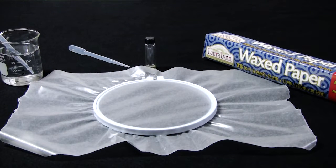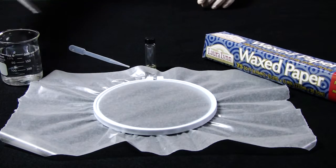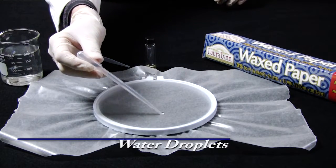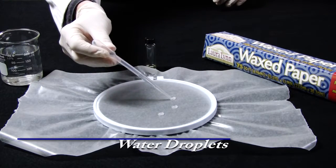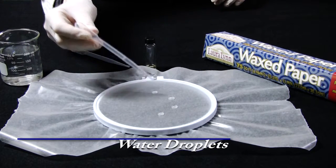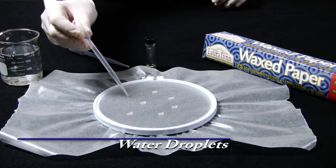First, the laboratory technician takes several drops of deionized water and places it on wax paper. Deionized water has a surface energy of 72 dynes. Paraffin wax has a surface energy of 26 dynes. There is a 46 dynes difference, and because of that, the water does not wet out the paraffin wax. Instead, the water beads up on the wax paper.